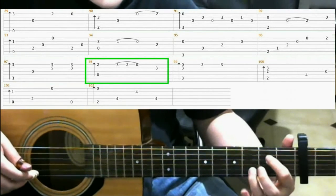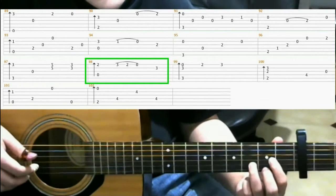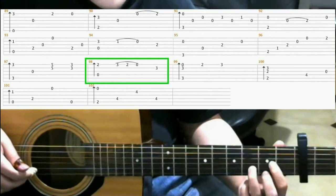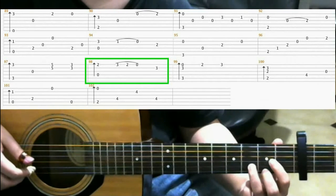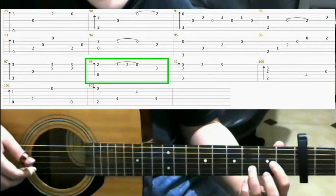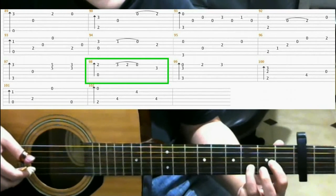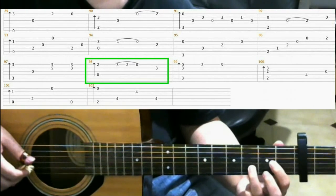Now make the D major shape. Do a finger roll. Then on the 3rd fret of the 1st string with your pinky, do a pull-off. Now you lift off your middle finger and play the open 1st string. And on the 3rd fret of the 2nd string with your ring finger.